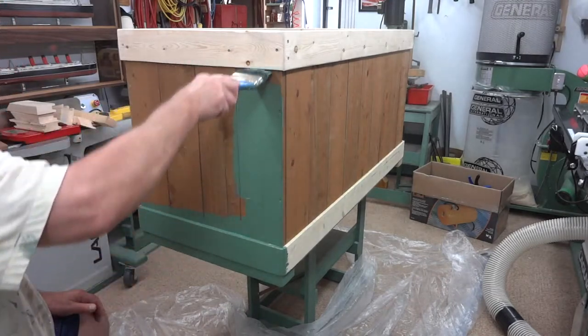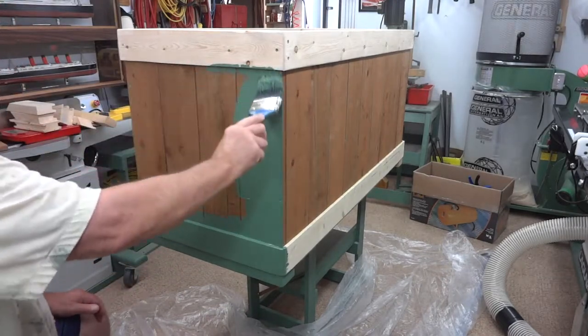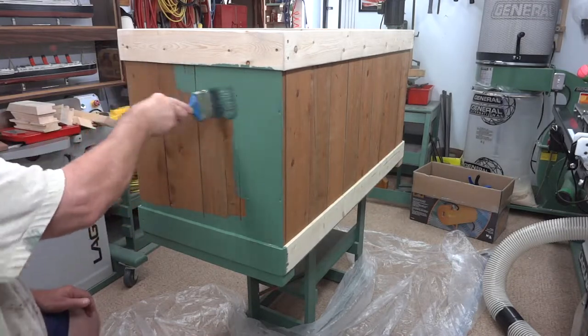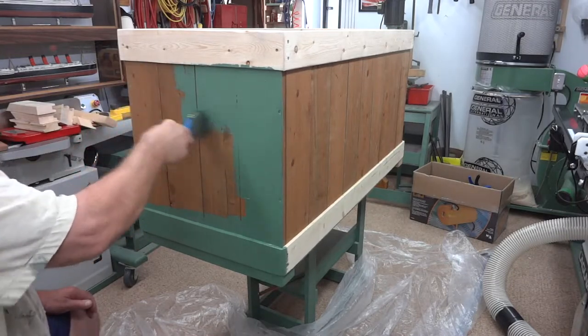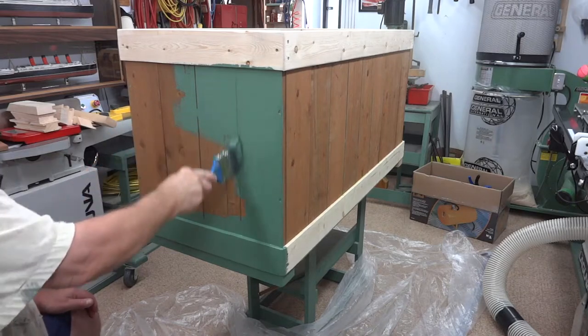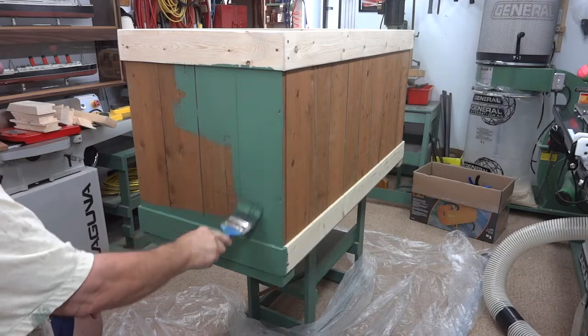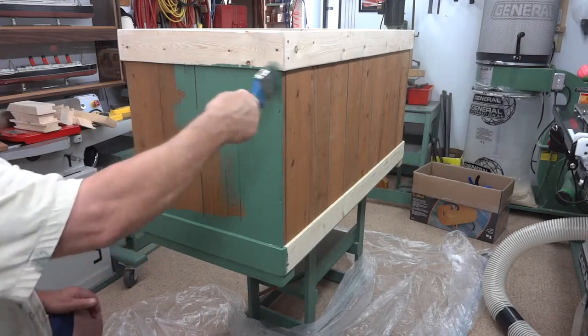You may have noticed that most of the stuff around my workshop is painted green like this, and the reason for that is because most of my heavy-duty tools are from General International, and that's the color they are. So trying to keep most of it the same — I think of this as General Green.